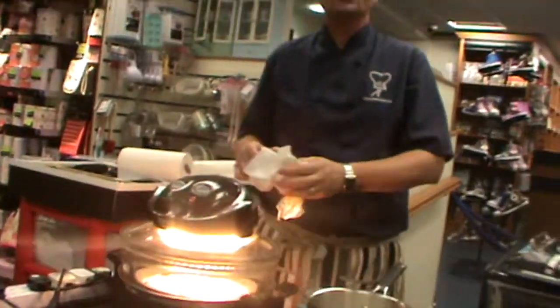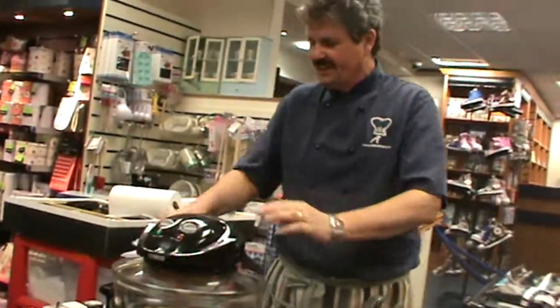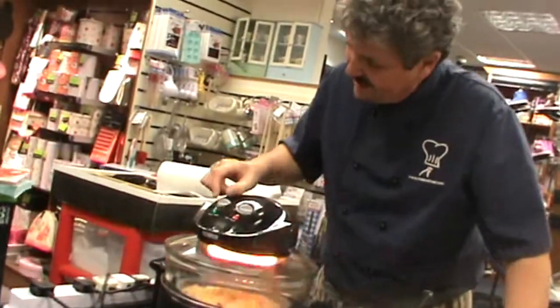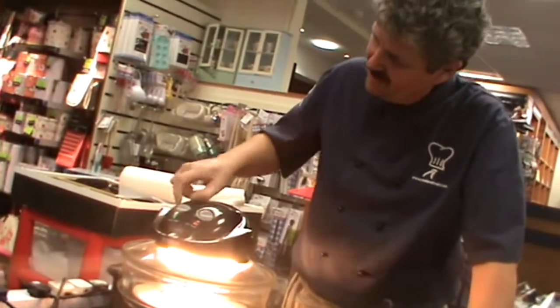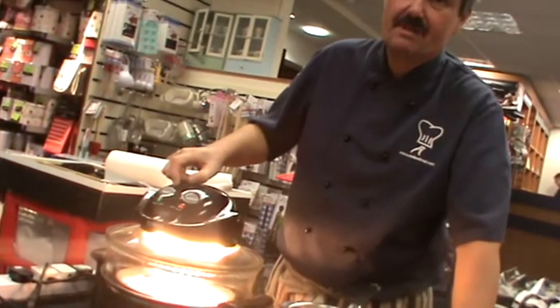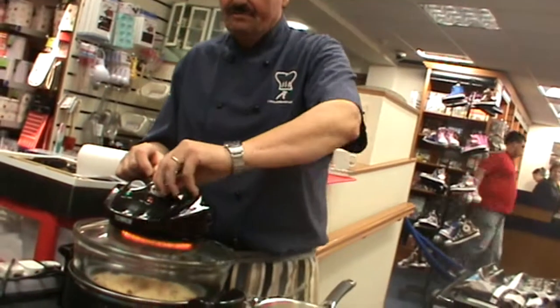A halogen oven — or the modern term for it — is an air fryer. What you've got is two knobs and two little dials. The first one is a timer that goes from 0 to 60 minutes. The second one is the temperature control, which starts with thaw and wash, so it literally washes itself.